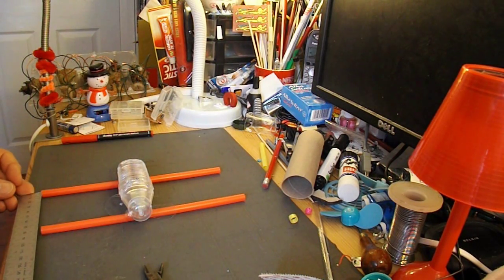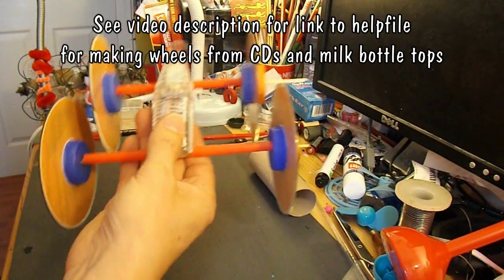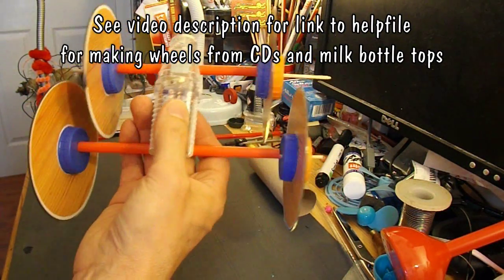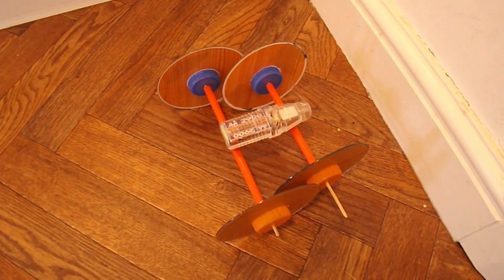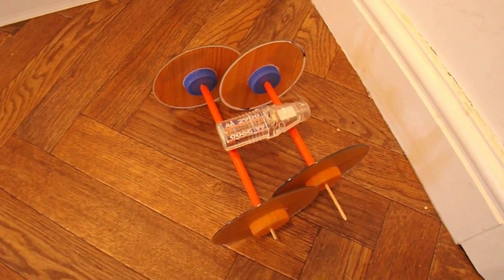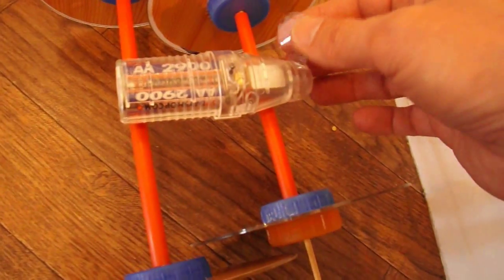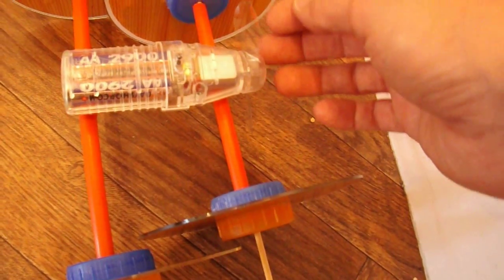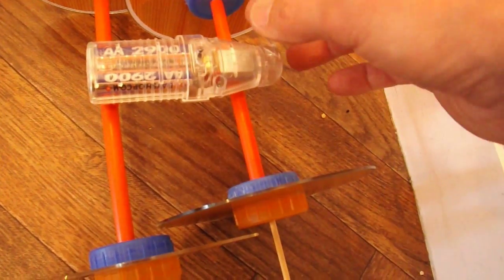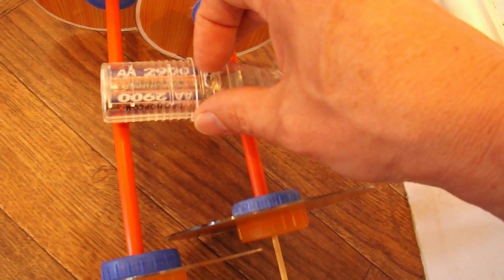Just make sure I've got them parallel. There we are, all up together. Down in the kitchen, ready for a test run. I'm aware that you probably can't even see the propeller on there — it's just thin, soft plastic. That's what's on the fan. Completely unmodified.